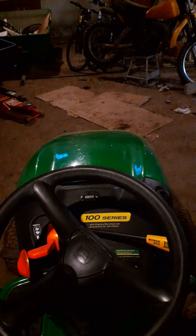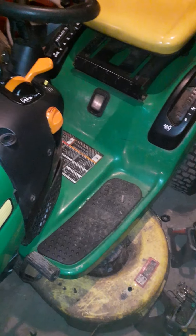I put the deck back on, so she's all ready for this season. I didn't sharpen the blades but that can be done later. It's all detailed, ready to go, nice and clean. It's just going to be in this back corner here waiting until the grass is ready.